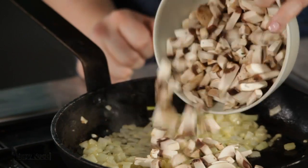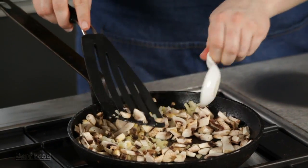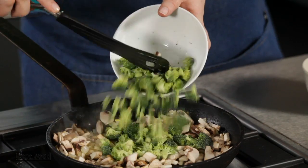So now that your onions are nice and soft, we're going to add the rest of the vegetables. Just stir those together for about another four or five minutes until all the vegetables are nice and soft.